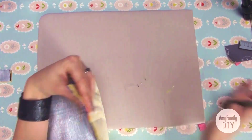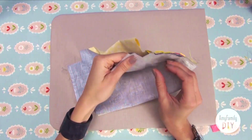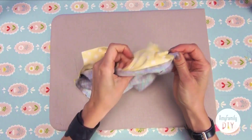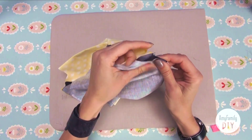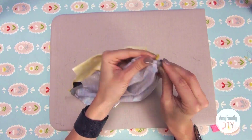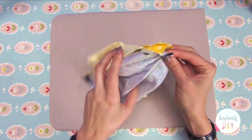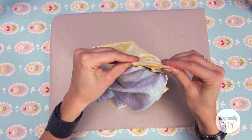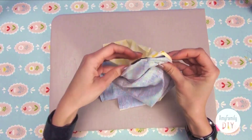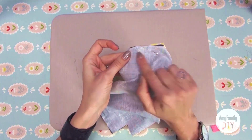And the final stroke — now we need to sew all the four corners, folded as follows. Open the corner of the outer cloth like this, fix it with a needle, and do the same for the inner part. Align the edges as well as you can, put the needle back in, and make a seam one centimeter away from the edge, right here.